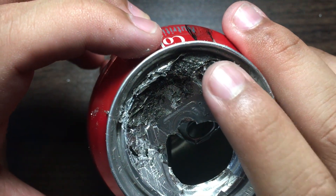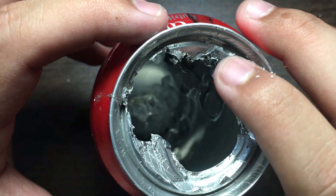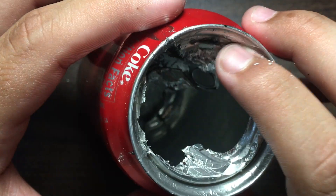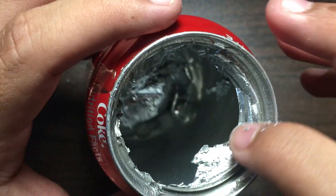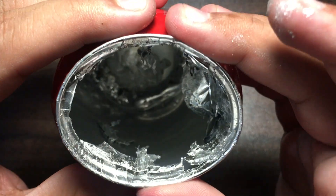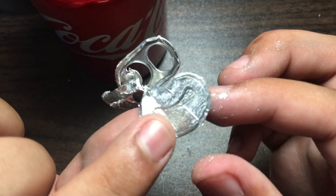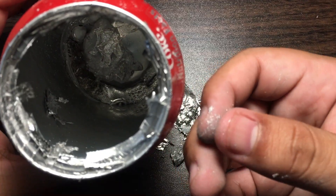Oh my goodness, it's like paper! This is the top — the gallium just went straight through the can. A little warning before you play with this stuff: it does stain your fingers pretty bad and it's kind of hard to take off.